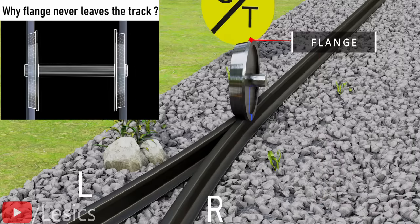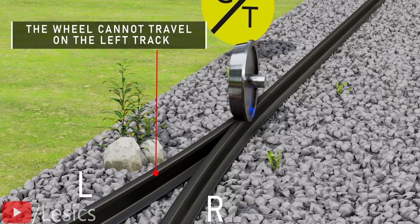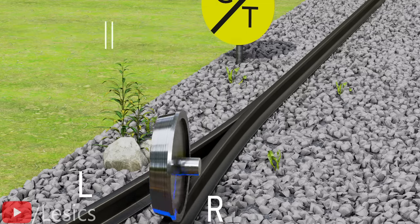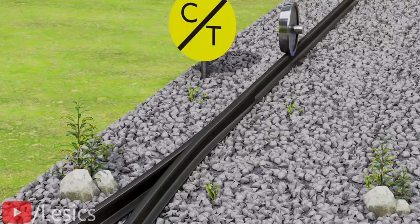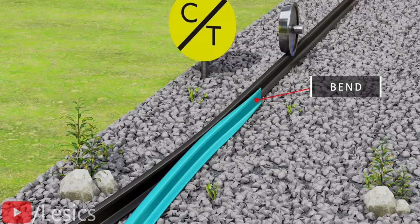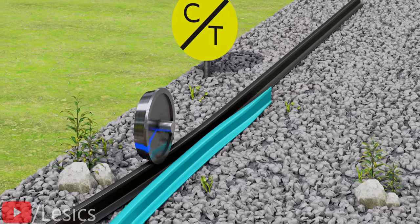The flange is a safety feature of the wheel that ensures the wheel never leaves the track. Throughout this video, always remember this simple rule. Due to the presence of the flange, it is impossible for the wheel to travel through the left track. If you want to make the wheel roll through the left track, just make the right track a separate piece and bend it as shown, before the wheel reaches that point. This is the fundamental concept behind track switching.